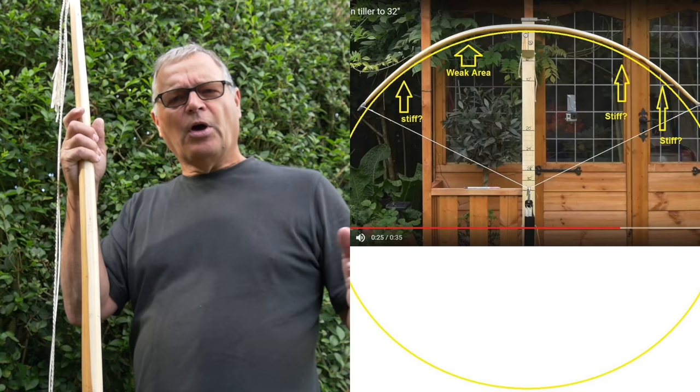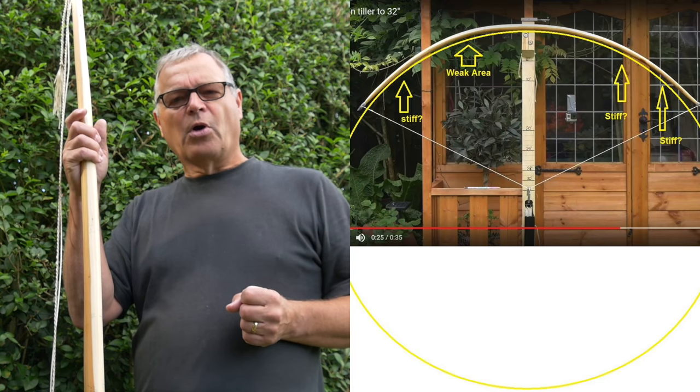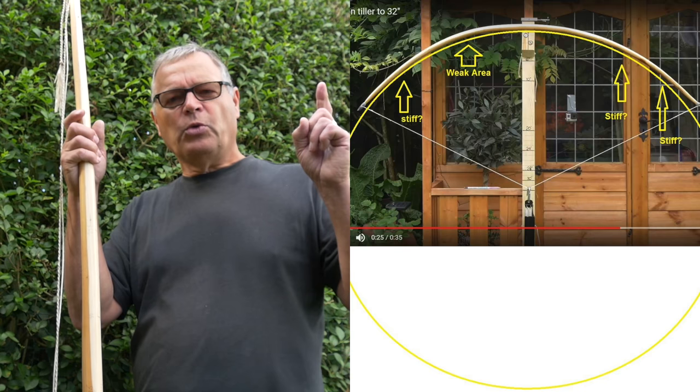Perhaps you can see on this image, kindly supplied to me by an experienced bowyer, where the shape has gone wrong. Look at the stiff spots. Look at the weak spots. In fact, I was right — the shape is all wrong, but I didn't know how to fix it.